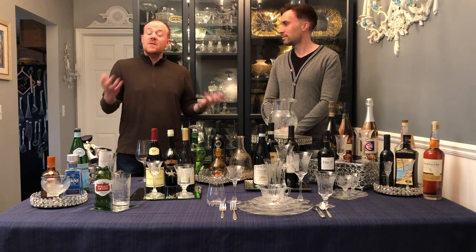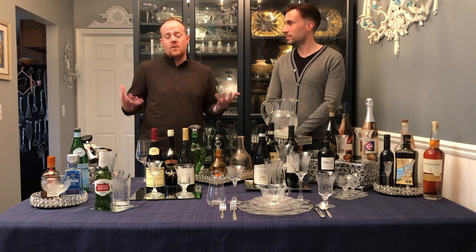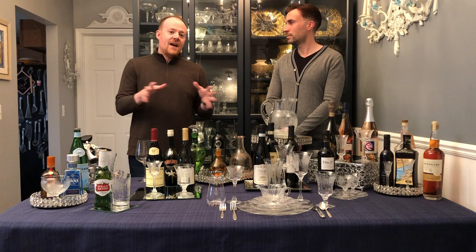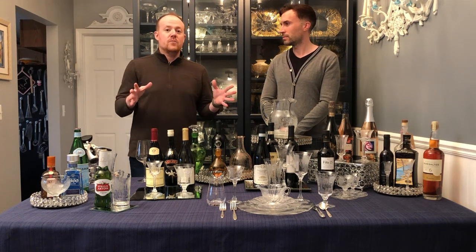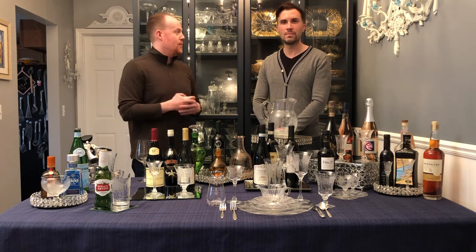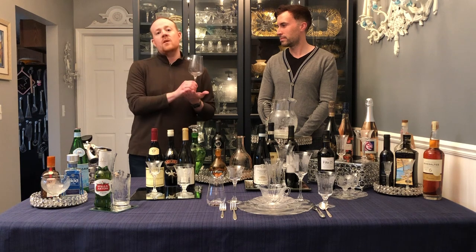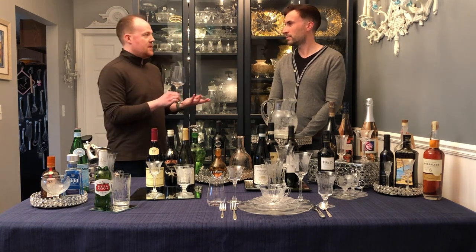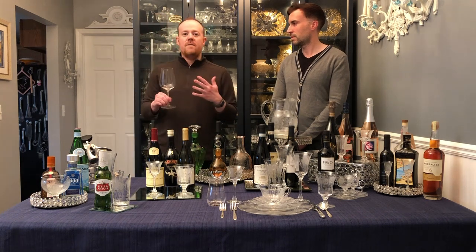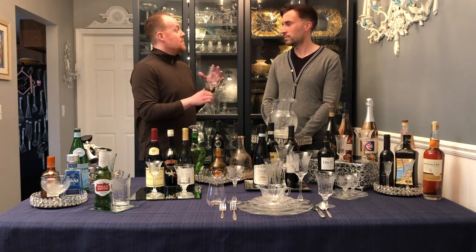Thanks so much for having me. I titled my presentation 'New Wine and Old Wine Skins' based off the old biblical proverb. But in fact, what I'd like to point out today is that you can put new wine in old wine glasses. I'm a recent collector of depression glass, and one of the things I noticed, being a sort of wine connoisseur myself, is that none of the wine glasses or stemware really matched with our contemporary understandings of serving wine.